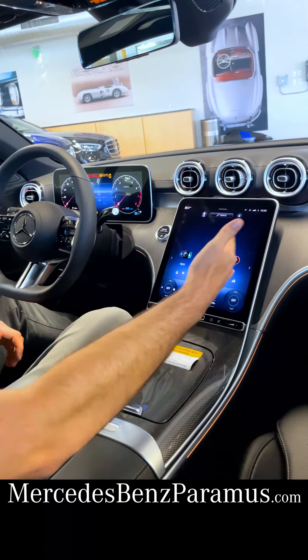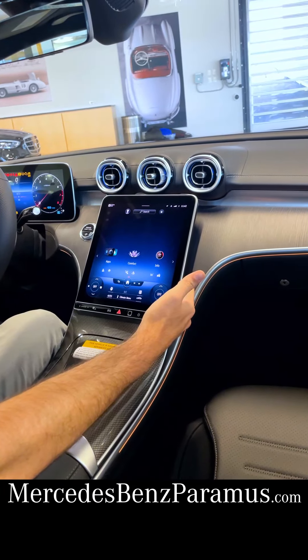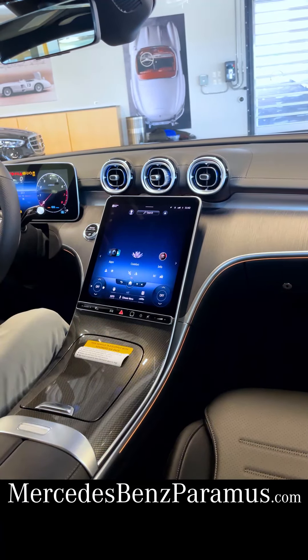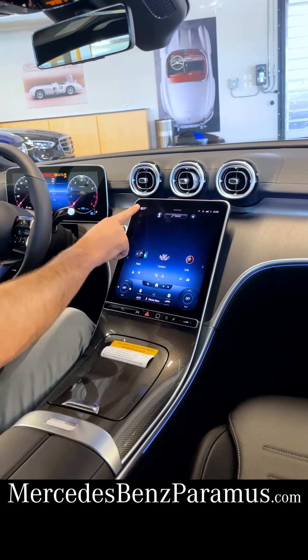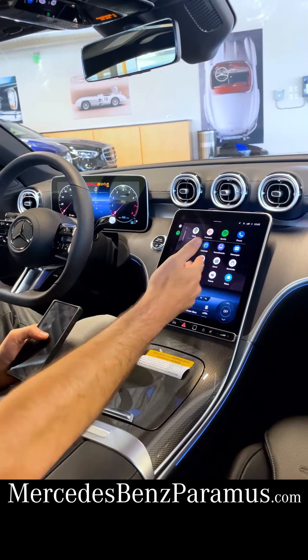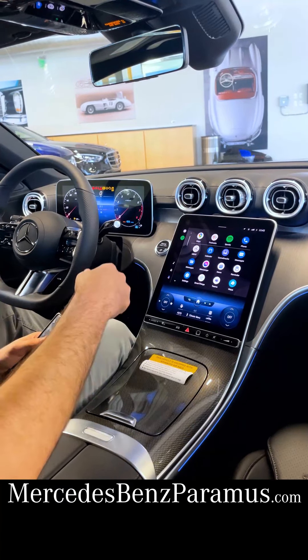The main event is the beautiful 11.9-inch MBUX touchscreen here, carried over from the S-Class. As standard with the new MBUX system is wireless Apple CarPlay and Android Auto. Once your phone's been paired with the MBUX, you can select it and utilize any apps that you may be familiar with — music, phone calls, or navigation.